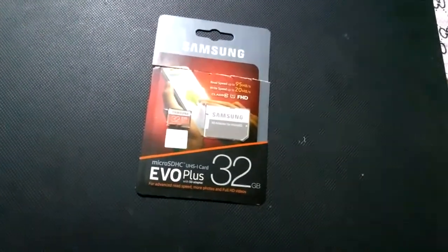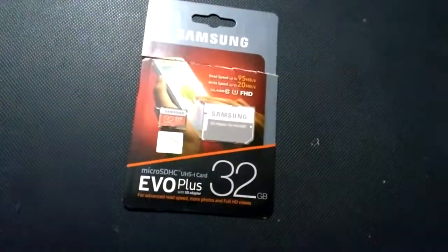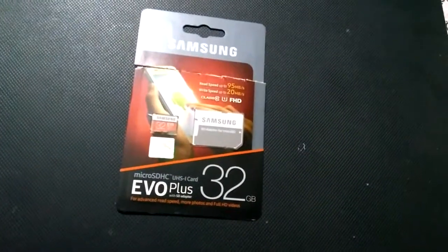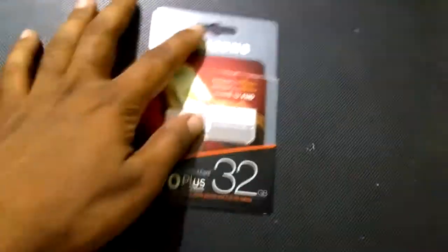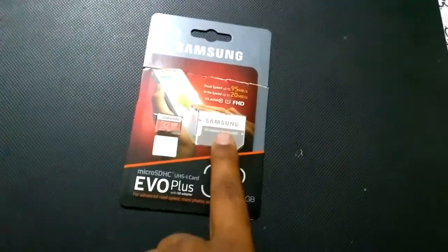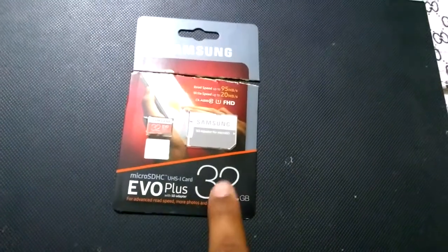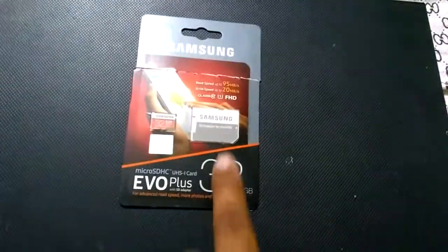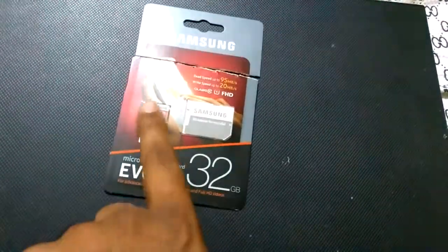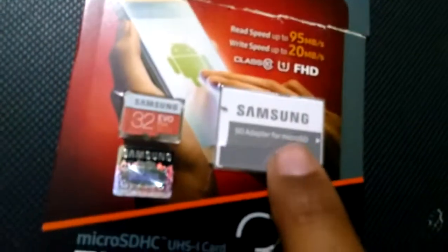How to identify an original Samsung memory card or SD card. In front of you we can see the cover which has a memory card and adapter. Generally, Samsung memory cards come with an adapter — whether it is 32 GB or 64 GB, it won't come alone; it comes with an adapter.